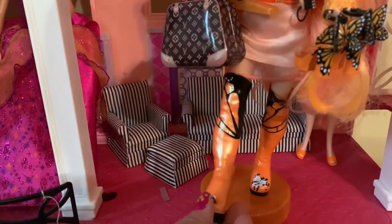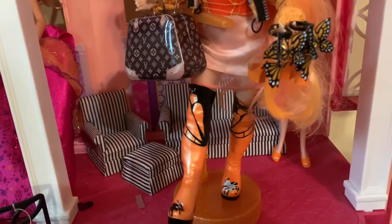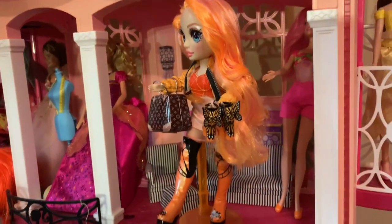When she's swinging her legs like this and walking like that — oh it's so cute guys!